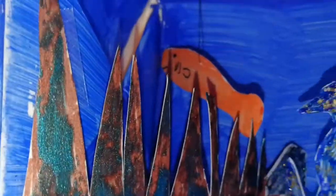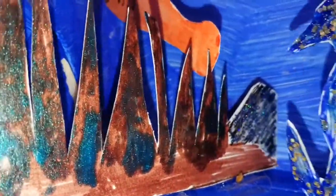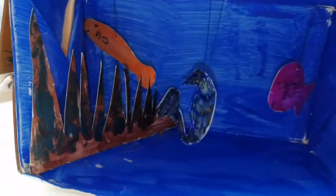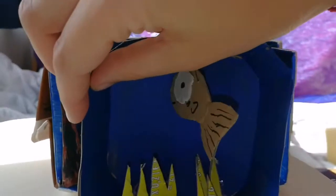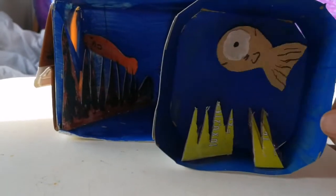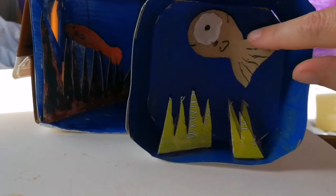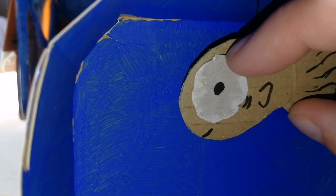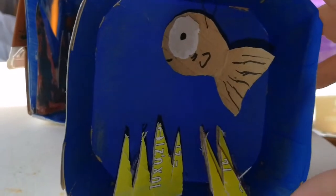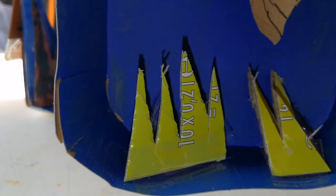I also used some nail varnish to make the seaweed more green and the rock a bit glittery. So basically you just use what you have in your house. And this little guy is from a Capri Sun juice box — I only just drew black on it. He had that eye-like shape when I pulled the piece of cardboard off the box, and it just looked like an eye to me, so I made him into a fish.